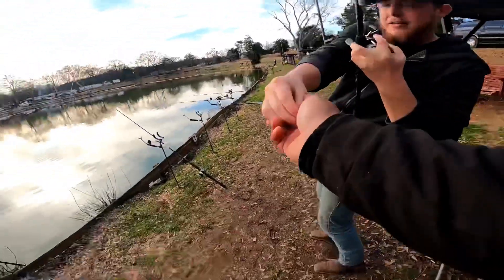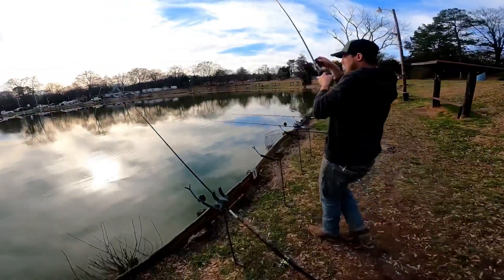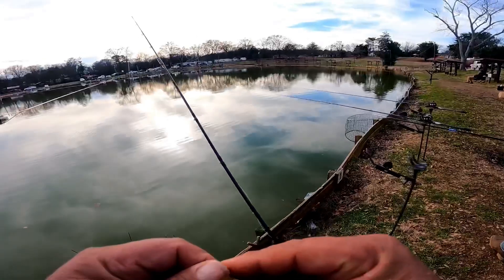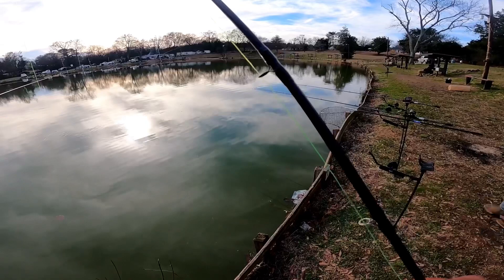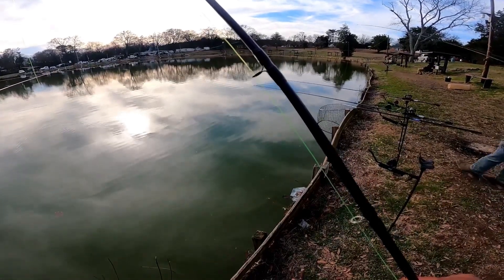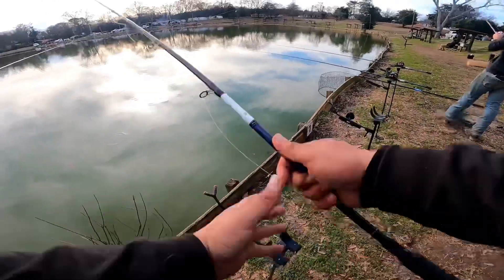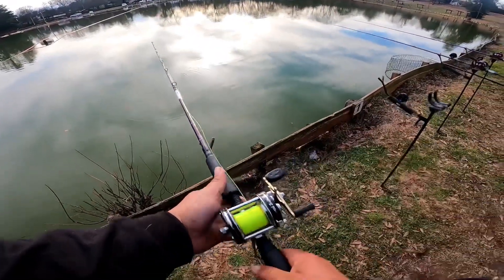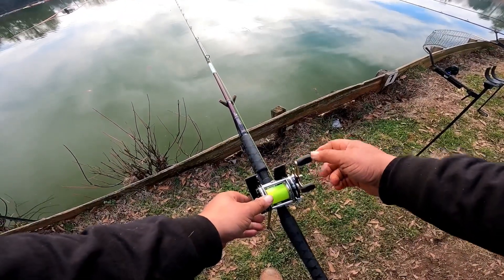Yeah, put this plate on there. I had to hit him on the bike — had to hit that son of a bitch on the bike, brother. He's a baby. He wouldn't take it out, man. He just kept bringing it up and dropping it to the water.